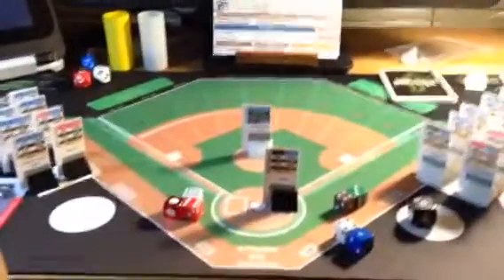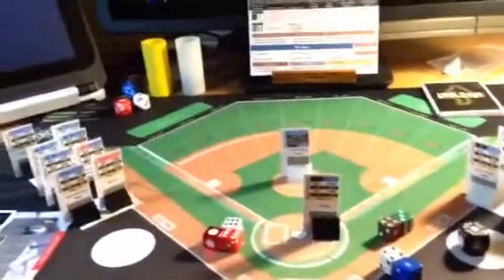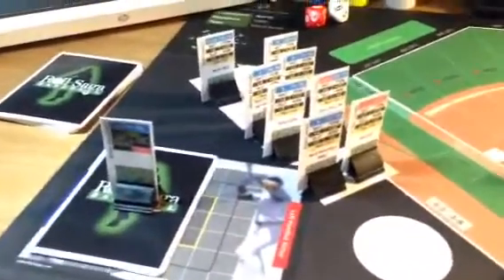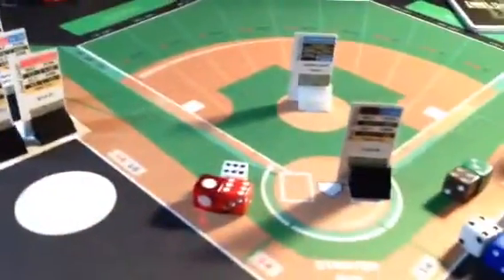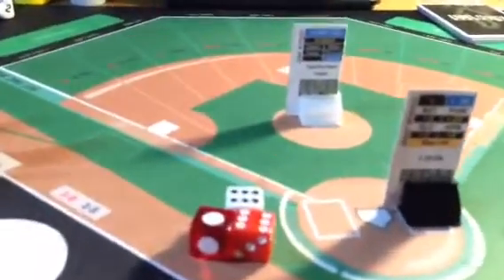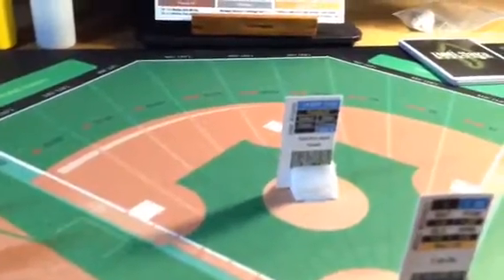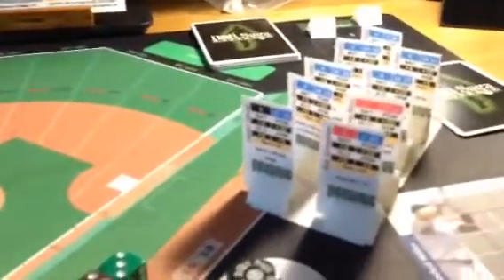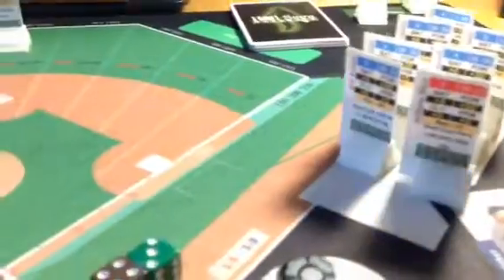This is a quick look at the Roll Saga Baseball game that I received over the weekend. I just wanted to give everybody a quick look at the components. I have Matt Wieters up at the plate to face Jake Arrieta. I've had both batters just in their dugout — I'll go ahead and put the players out in the field to kind of show you how that works.